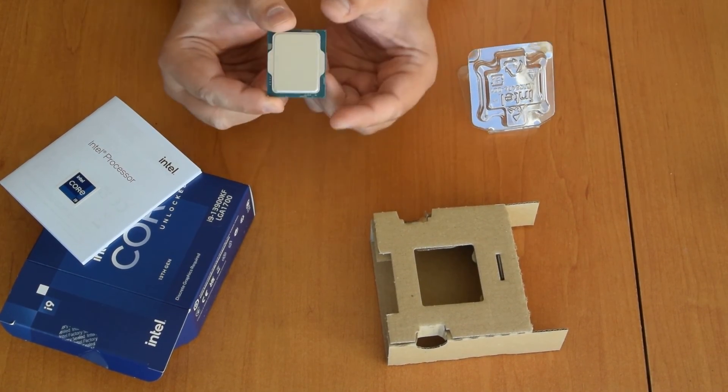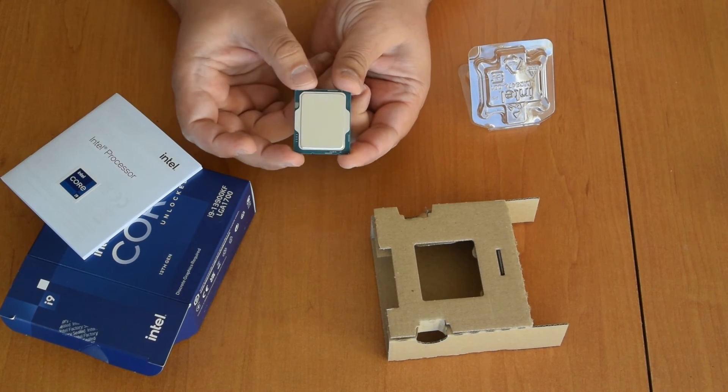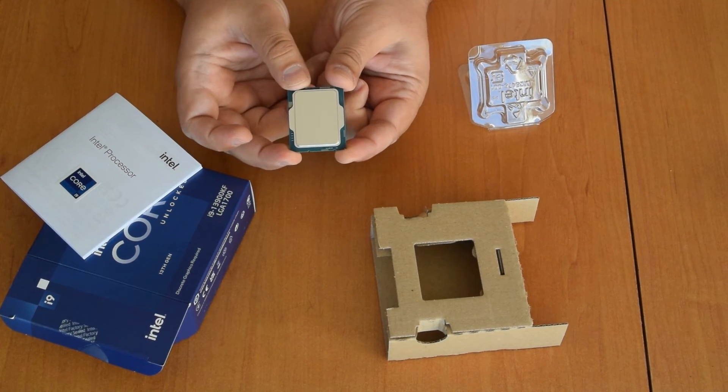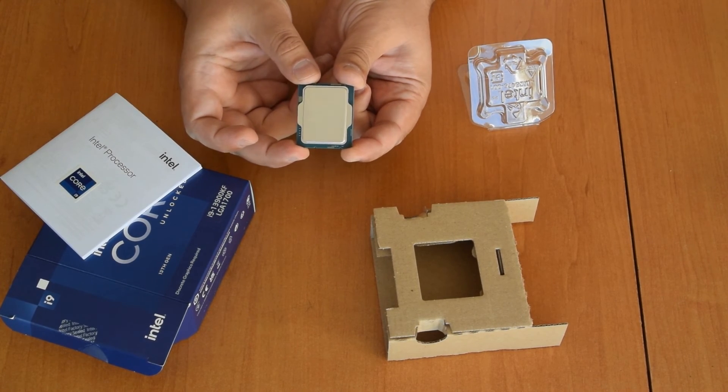It's your LGA1700 CPU and the Core i9-13900KF. That's it guys. Bye.